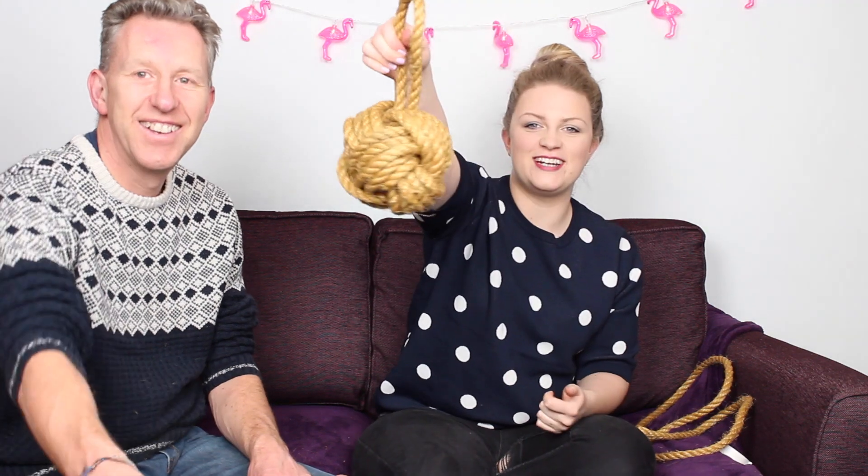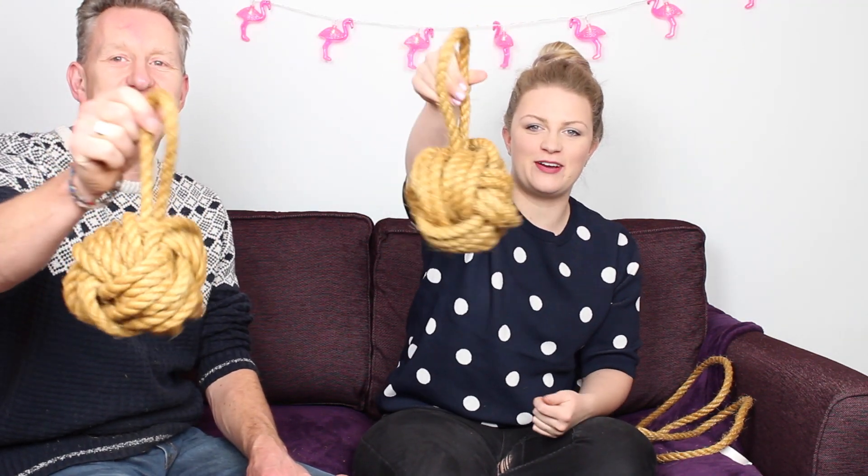I hope you enjoyed our how-to-make a monkey knot crafting with friends special. Thank you, dad! If you liked the video, subscribe to my channel and give it a thumbs up!